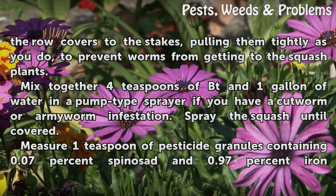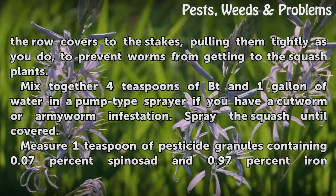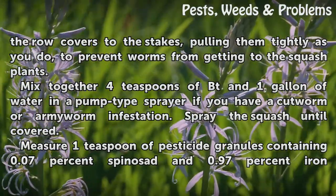Mix together four teaspoons of BT and one gallon of water in a pump-type sprayer if you have a cutworm or armyworm infestation. Spray the squash until covered.